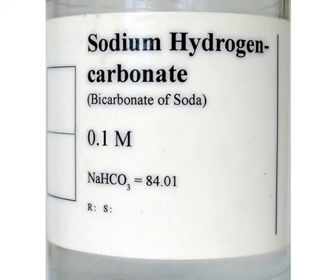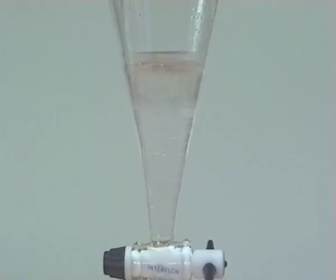Aqueous sodium hydrogen carbonate solution was added to remove acidic impurities and effervescence was seen. The pressure was released regularly whilst shaking the funnel.